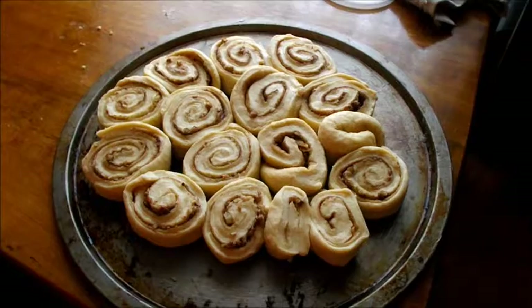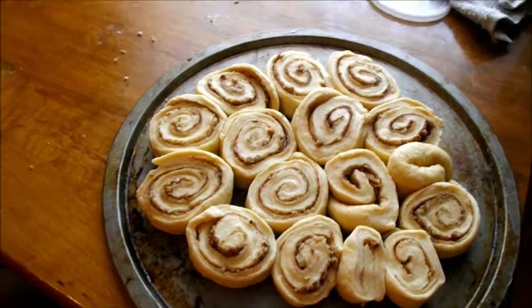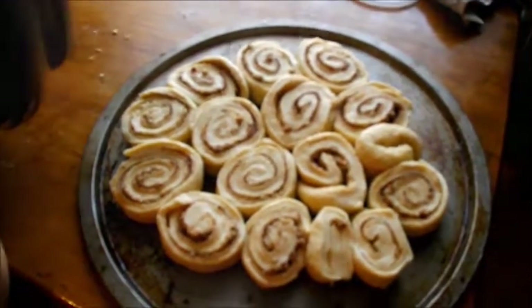That's what they look like — sliced and put onto the pan. Now we're going to cover it up with a towel and let it rise for about an hour before we put the butter on and put them in the oven.